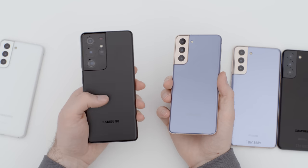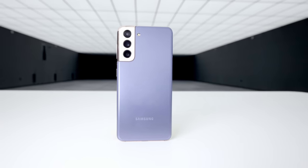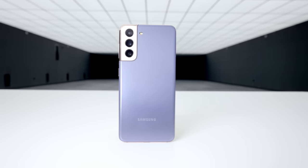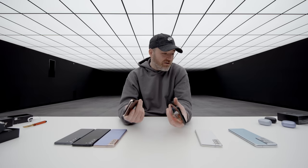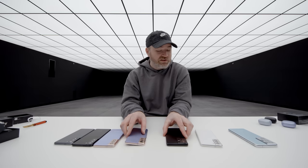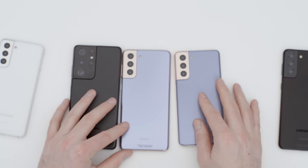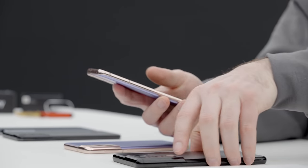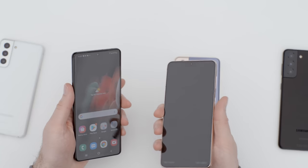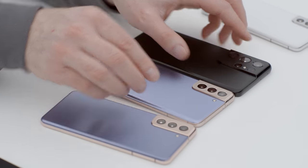The regular S21 starts at $799 and the Ultra starts at $1,199. The regular S21 has a smaller battery, smaller screen, and lower resolution, but still has the Snapdragon 875 and a really nice display. You don't get the periscope zoom though. And then the S21 Plus, sitting right in between the two at $999 with a screen almost exactly the same size as the Ultra — flat edge design, lighter weight, feels a little thinner. That's probably the best combination of things for some people.